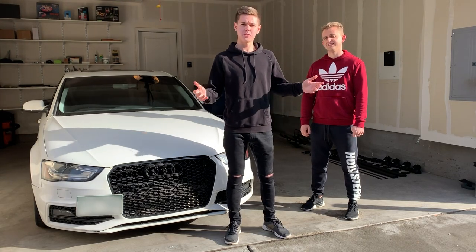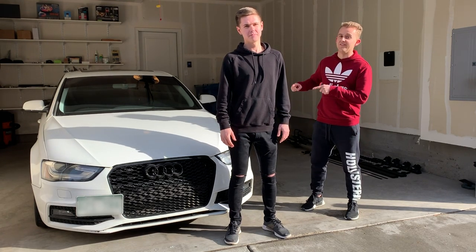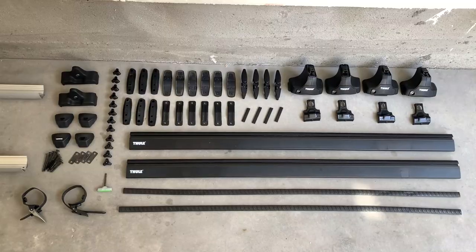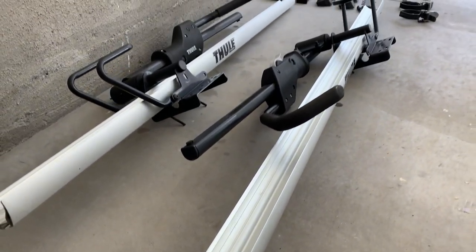Welcome to Burning Rubber. My name is Fred and this is my friend Vitaly. Today we're going to show you how to install a roof rack on a 2014 Audi A4. We'll be working with a Thule roof rack package, which includes mounting hardware kits, Evo clamps, two Thule wing bars, and two Thule side arms for the bike racks.